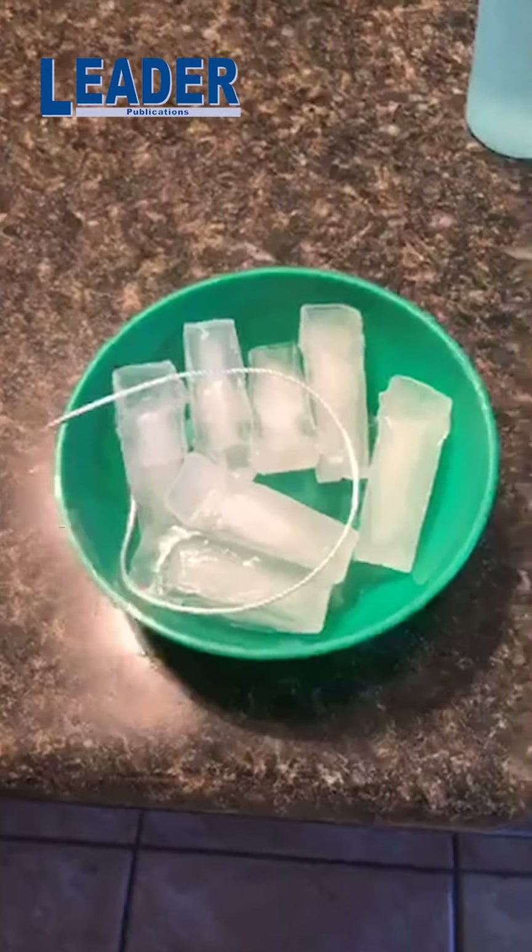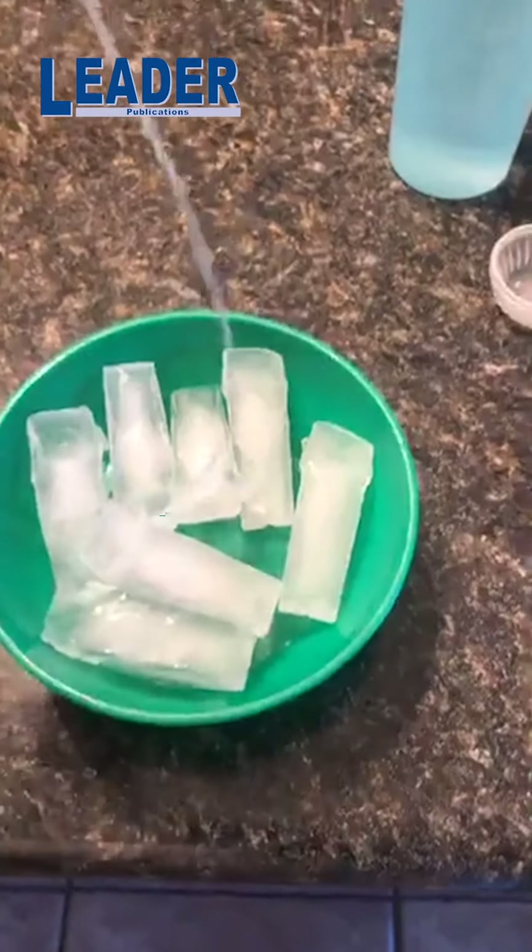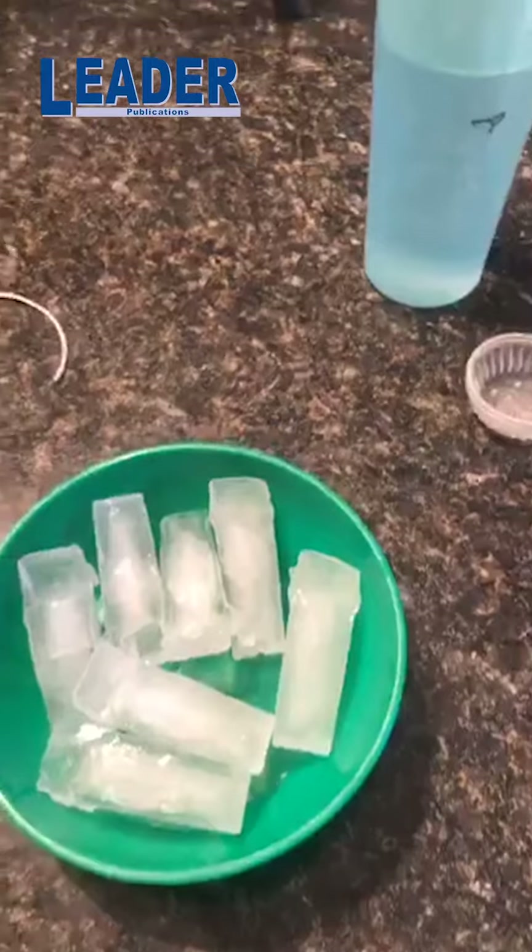So it's melting a little bit, but if I try, I can't pick up the ice with my string. So I'm going to show you a cool trick and you can show your friends.